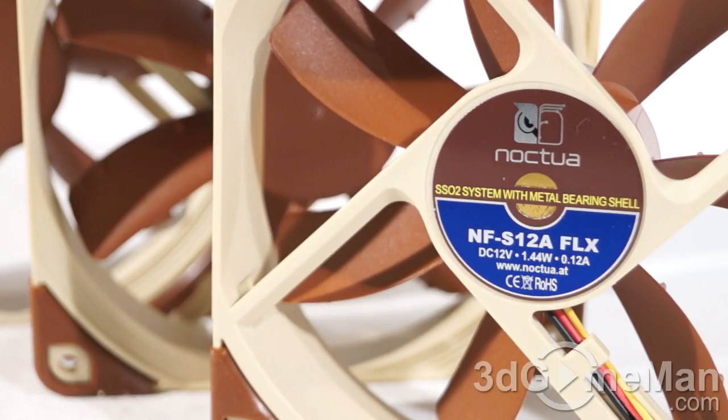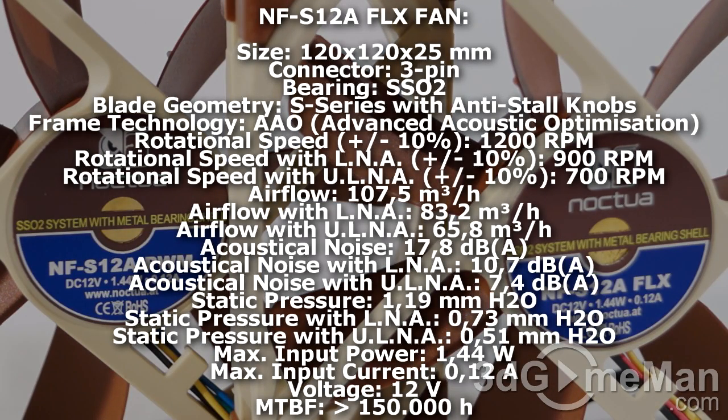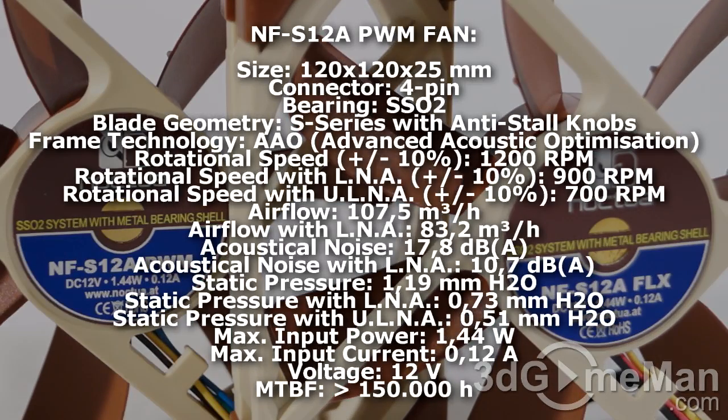All three fans are very similar, and spec-wise they are pretty close. The PWM and FLX are almost identical — the PWM has a 4-pin lead and the FLX has only a 3-pin lead, but pretty much everything else is the same. The rotation speed is 1200 RPMs, airflow is 107.5, acoustic noise is 17.8 decibels, input power is 1.44 watts, and input current is 0.2 amps. You can see the other specs on screen for these two fans and go through them to find the fan that best suits your needs.